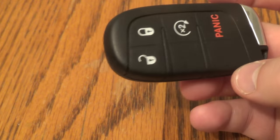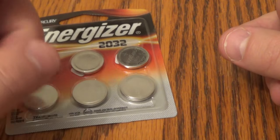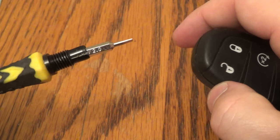First thing you want to do is get everything that you need. All you really need is a new battery — this takes the 2032. I got this off Amazon, there's a link below in the description. That six pack was about $5. An optional item is a thin screwdriver.